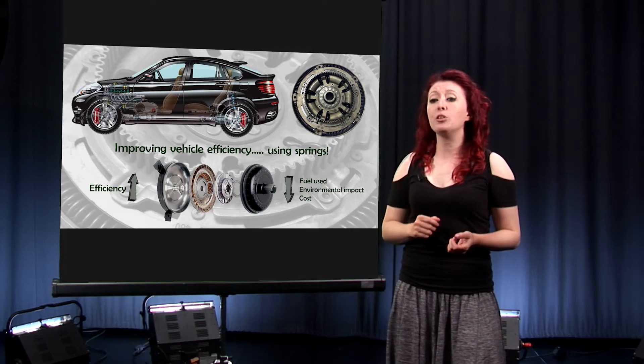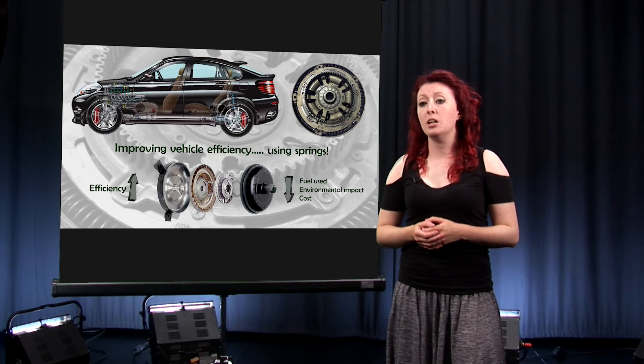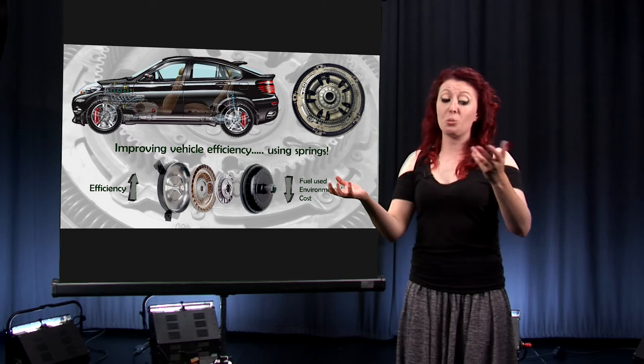One way of doing this is going to be through the use of alternative fuel sources, such as hydrogen or electricity. The thing is, currently alternative fuel sources are either not accessible to, or do not meet the needs of, the majority of consumers. So, the industry is also looking at something called engine downsizing.